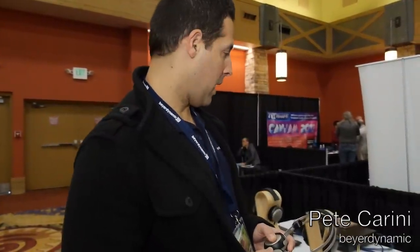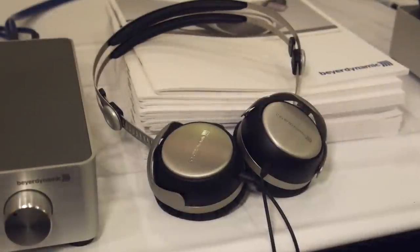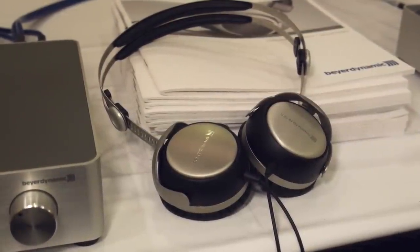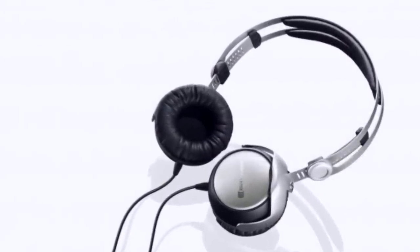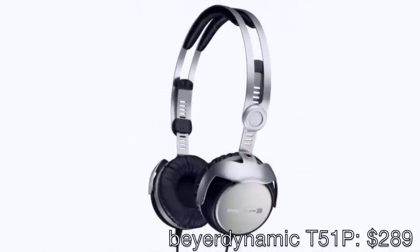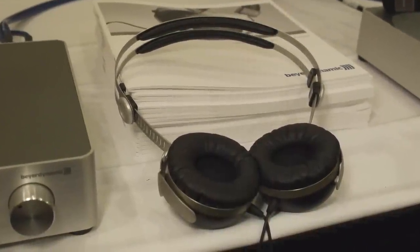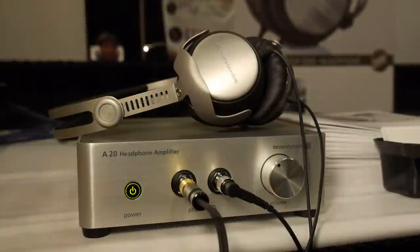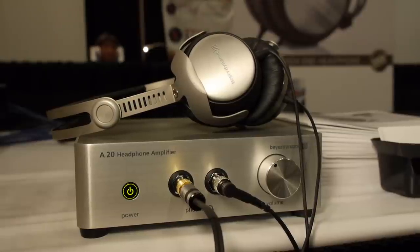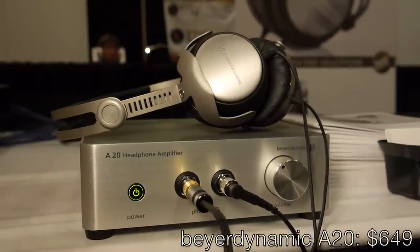Hi, I'm Pete Carini with Beyerdynamic here at the Rocky Mountain Audio Show. We have two new products at the show. The first is the T51P on-ear — ideal for travel, portable, 60 ohm impedance, and it'll work great with your portable products. The T51P is going for $289 and features 60 ohm drivers, viscoelastic ear pads partially filled with gel and foam, and 90-degree swiveling ear cups. We also have the A20 amp with dual headphone jack and switchable power supply for worldwide use, going for $649.